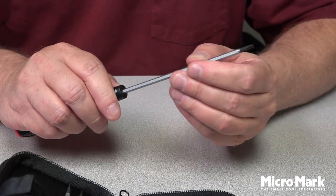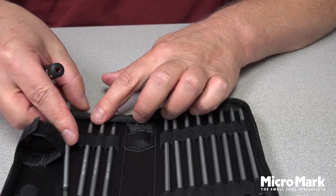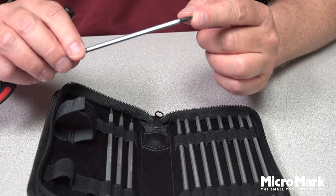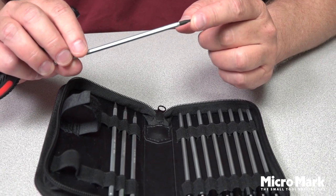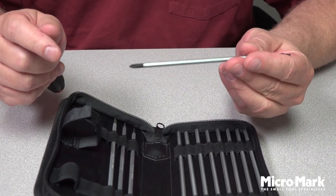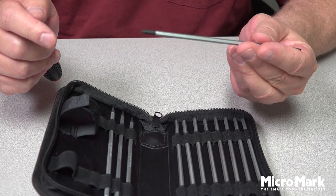It comes with four flat blade slotted tips and four Phillips tips. The slotted tips are 1.5, 2.0, 2.25, and 3.0 in width. The Phillips side goes from triple-zero to one: a triple-zero, a double-zero, a single-zero, and a one.